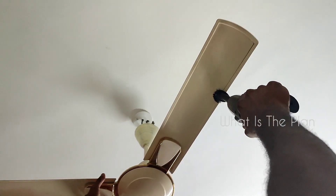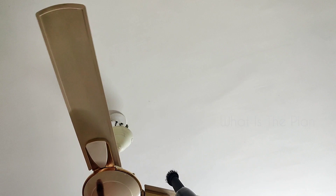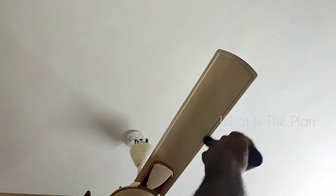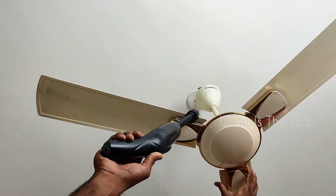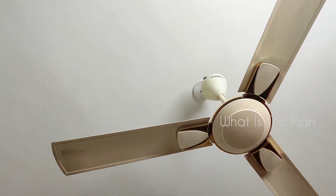Another most important use is we can clean the blades of a fan very easily without any kind of mess. In the absence of this, we would have to use a brush or some other thing, which causes the dust to fall on the floor and creates a complete mess. But with this handheld vacuum cleaner, the cleaning is so easy.